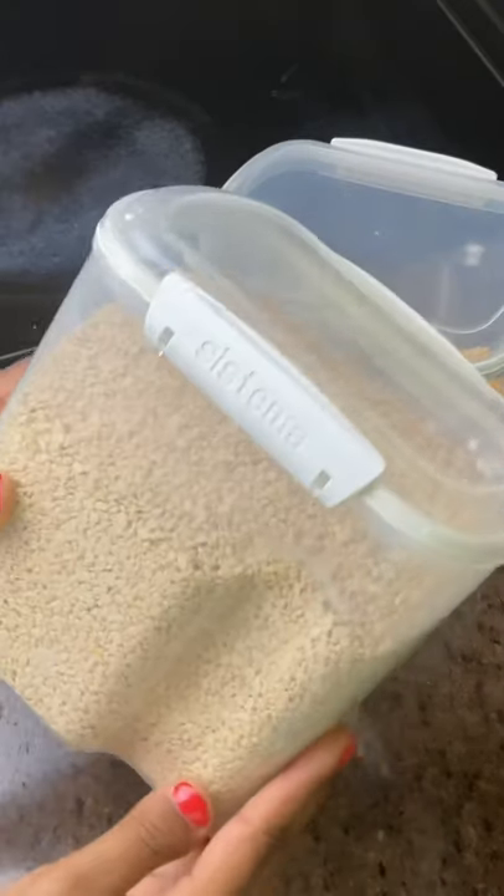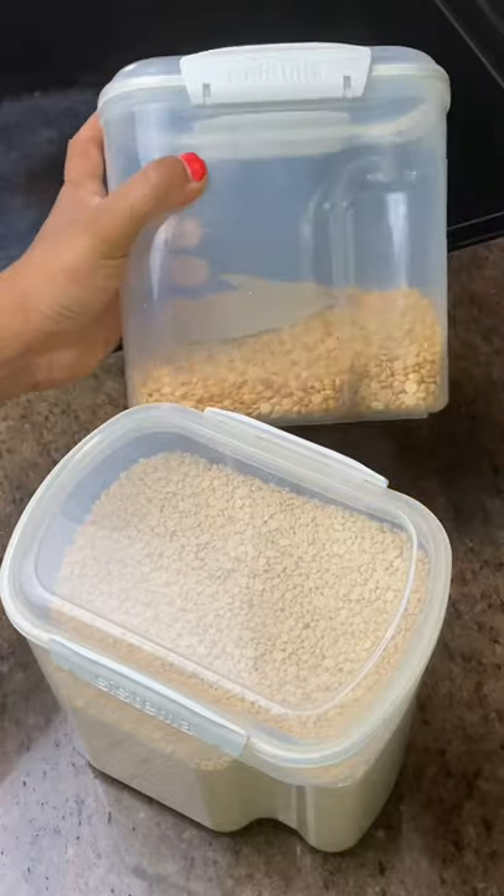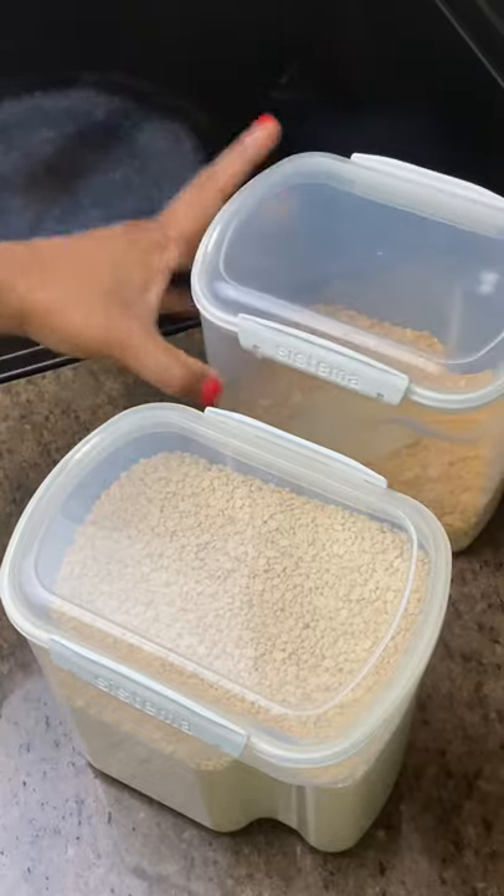If you've ever had to buy an entire pack of bay leaves to make a recipe that calls for just one leaf, while the rest of the leaves go sadly unused, I have a suggestion to help you feel a little less wasteful.